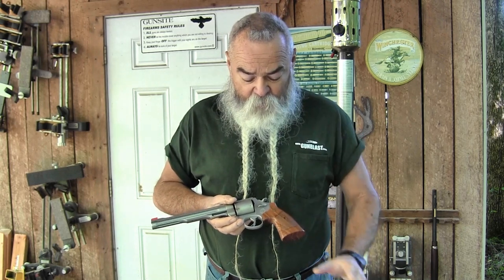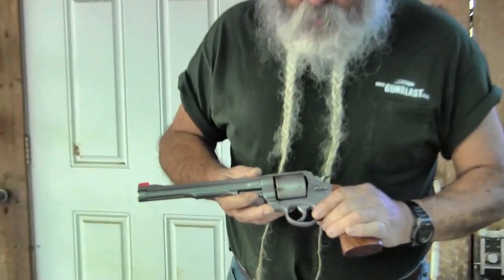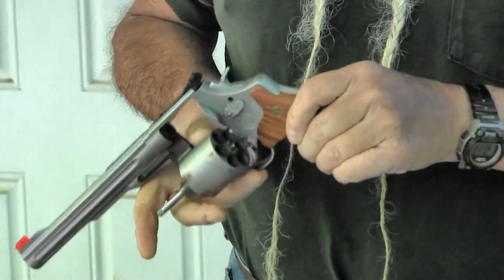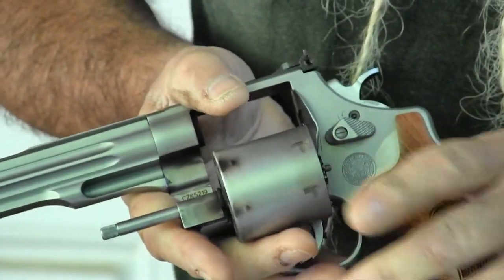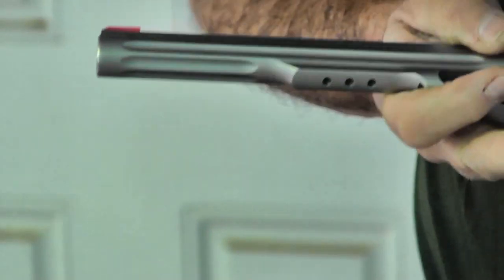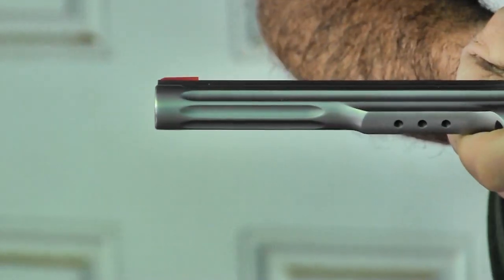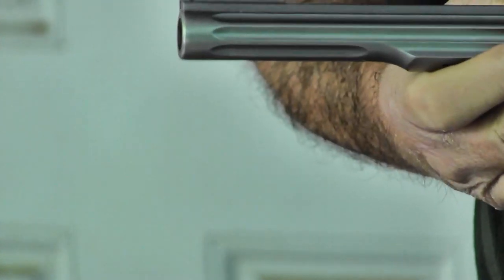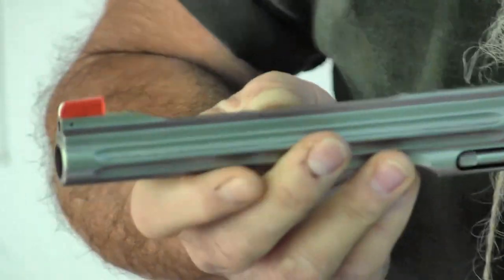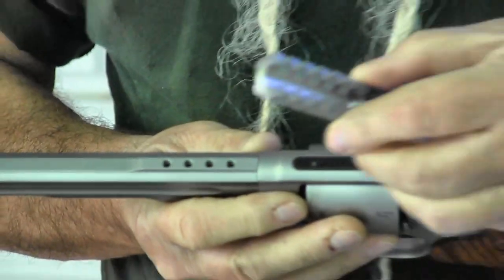This one from the Performance Center is a 629 Hunter, chambered in .44 Magnum, or the .44 Special interchangeably. It's a six-shot cylinder, smooth and non-fluted. It's a nice, hefty revolver — a little over 50 ounces on my scale. It has an 8 and 1/8 inch heavy-profile fluted barrel, and it's drilled on top for an included optics rail.